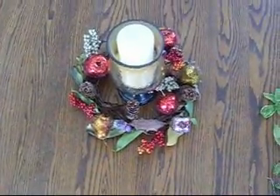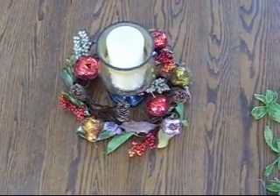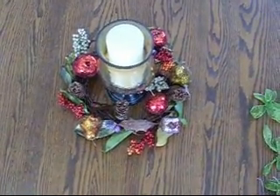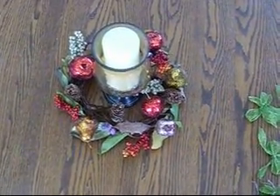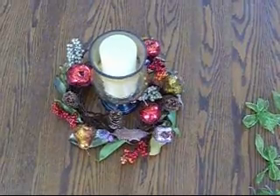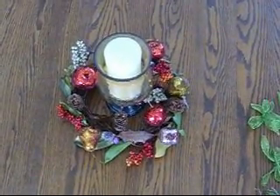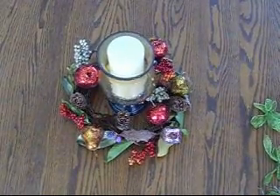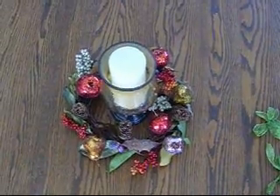To start, select a platter to build your arrangement upon and center your selected candle holder on the platter. Wrap artificial wire branches with leaves into a circle, fitting them around the candle holder. Five to nine individual branches may be required depending upon their size. Floral wire will then be used to bind the circle together.